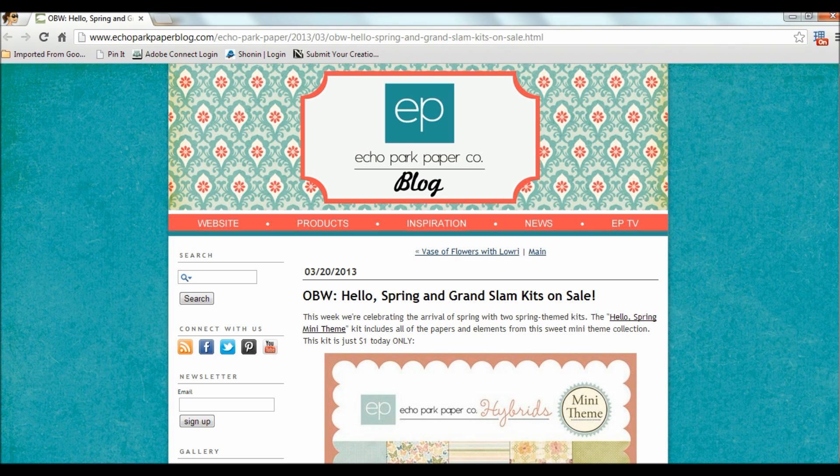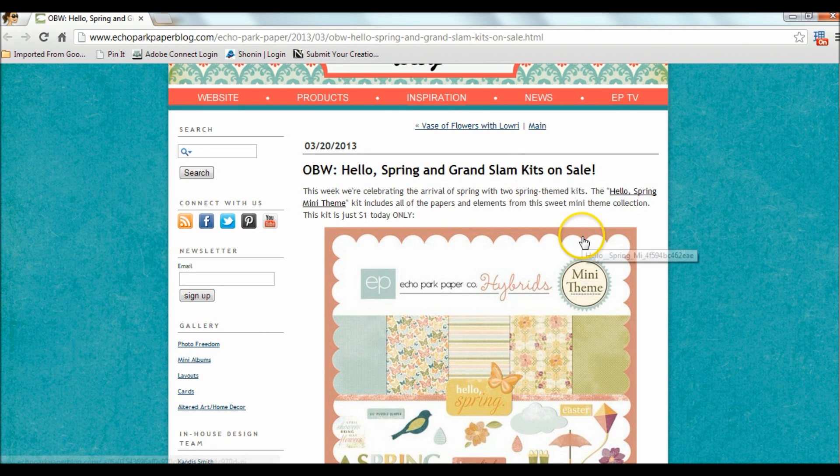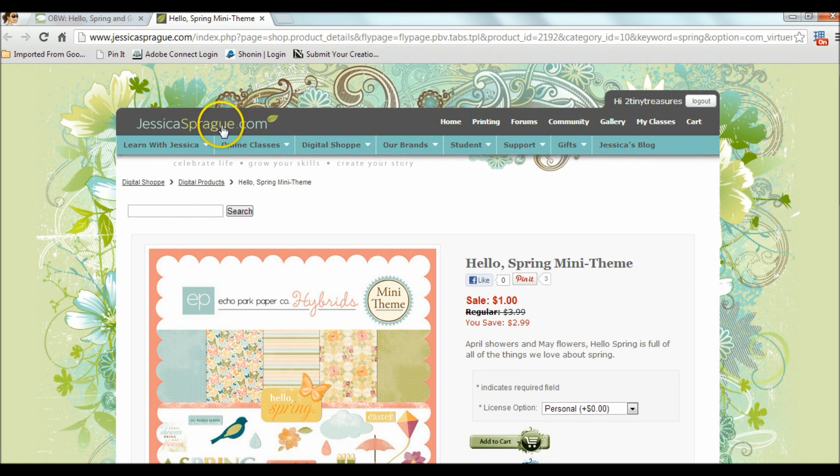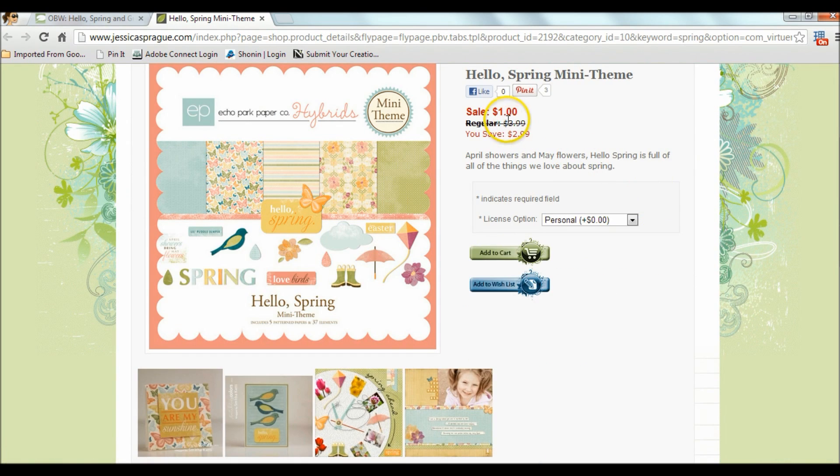Today on Echo Park their $1 sale is for their mini theme kit called Hello Spring. I clicked on Hello Spring and it takes you to jessicasprague.com — this sale is for one dollar and it includes five papers and 37 elements. The description is down here on the graphic instead of in their description this time.